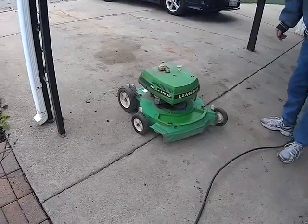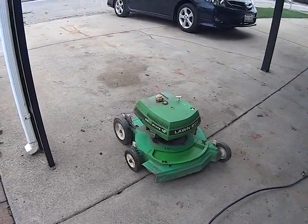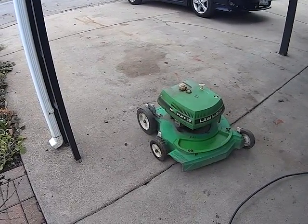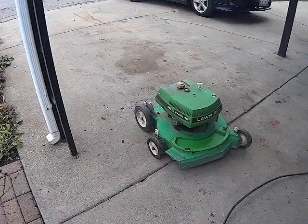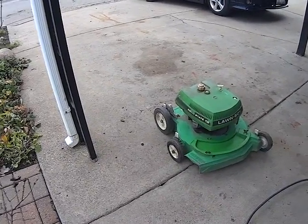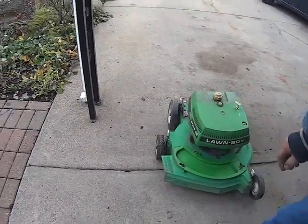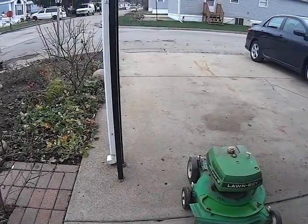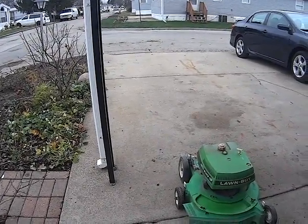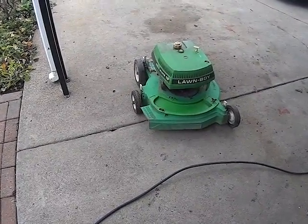Not bad for an old color. What year is it? 77. It needs the carburetor cleaned, new bottom seal, carbon ports cleaned, deck shined up. A couple different wheels because they're cobbled up. Other than that, it's solid bones.